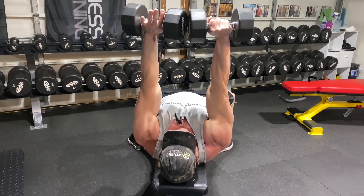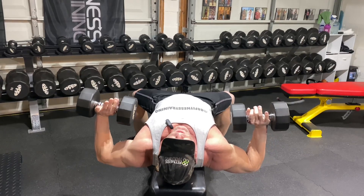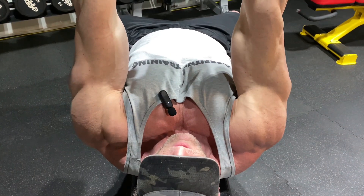Why do they do that? Just like my overhead shoulder press — you come up and bring them together to get that max contraction and get that squeeze on your chest.